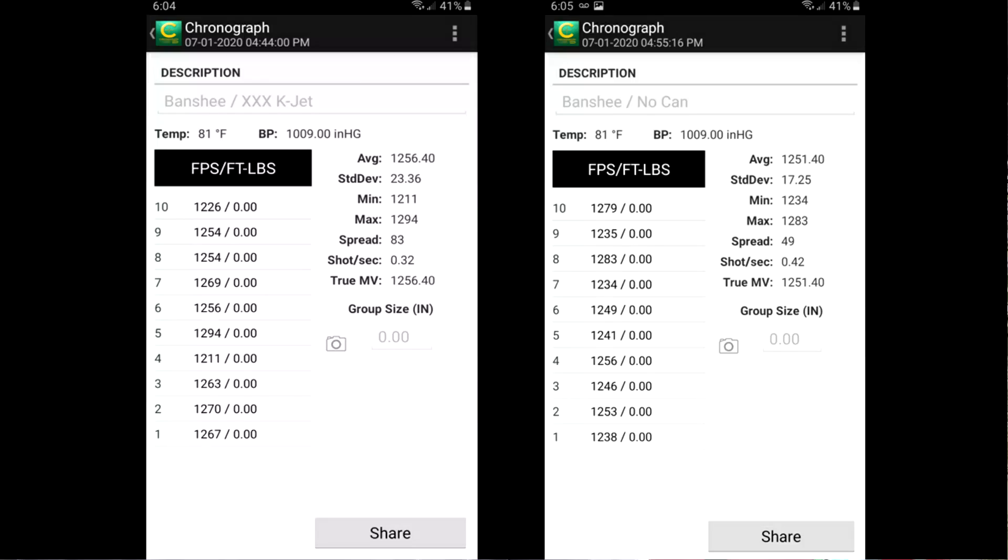Our first group of 10 was fired utilizing the suppressor, and the Caldwell Ballistics Chronograph keeps all the data right here so I don't have to take notes at the range anymore. The first ring of 10 had an average muzzle velocity of 1,256 feet per second, and the max spread was 83 feet per second. You saw the shots come up on the screen at the same time I was shooting them — that was with the XXX KJet.